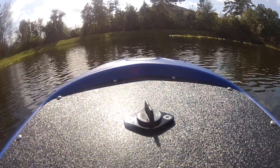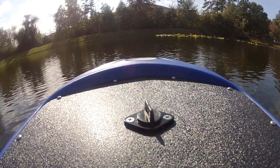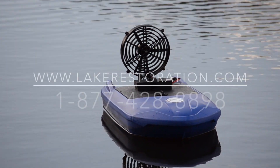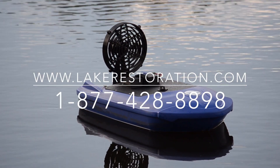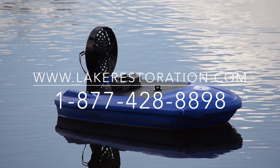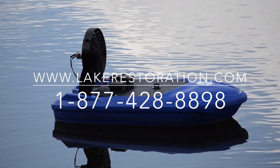Easily navigate the boat through weeds and algae and remember to have fun while driving the Tormata. To order the Tormata product application boat, visit us at www.lakerestoration.com or call us toll free at 1-877-428-8898. Not only have we made treating your property fun, but we've also made it incredibly easy to get started. Contact Lake Restoration today. Have a great day.